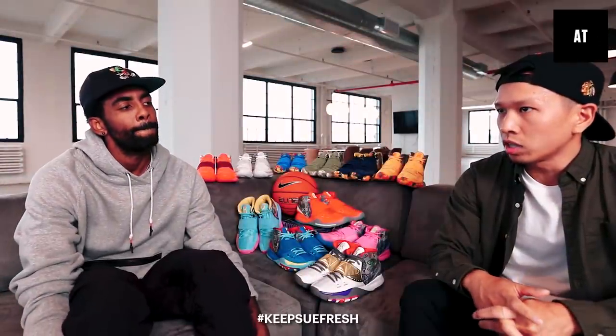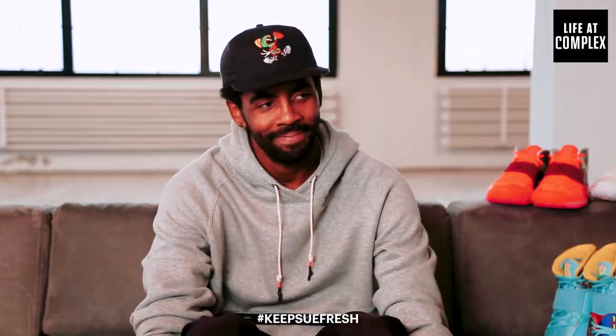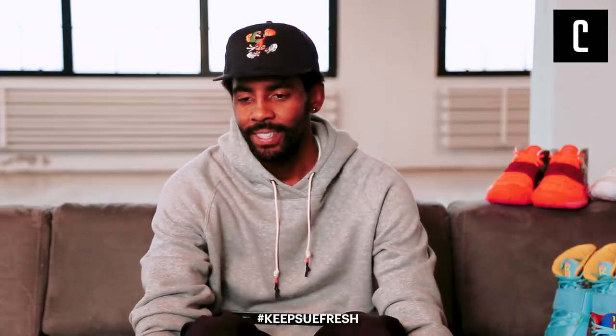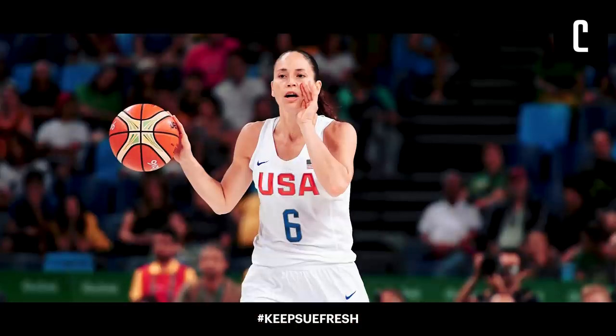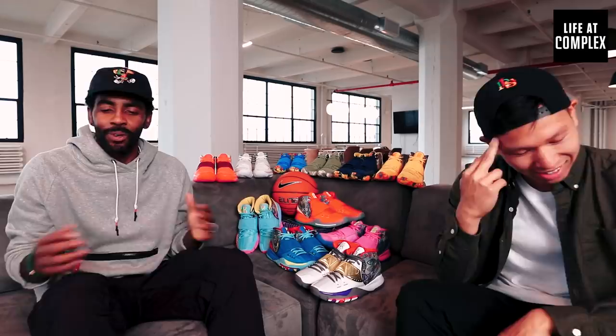Can you talk to me about hashtag Keep Sue Fresh? How did that friendship come about? 2016 Rio Olympics. My first Instagram post was 2016, you met Sue Bird in 2016, you won your first championship — 2016. There are no coincidences.